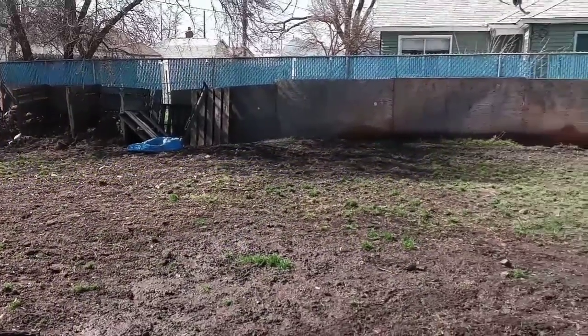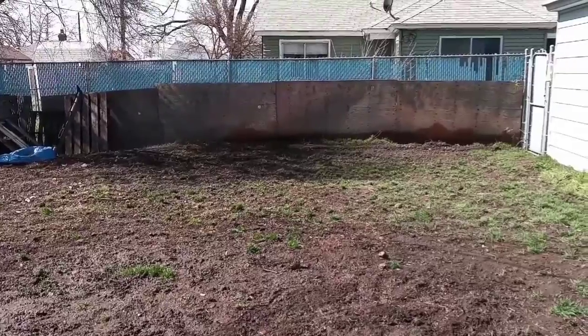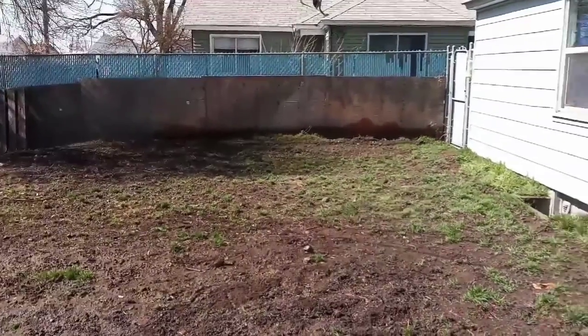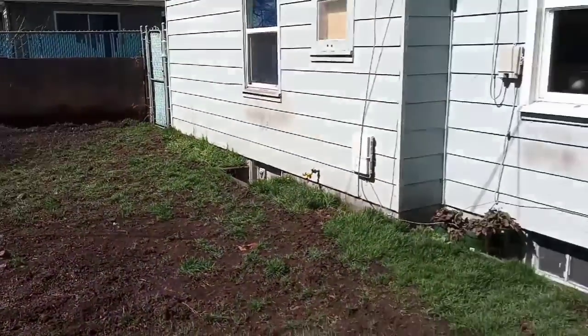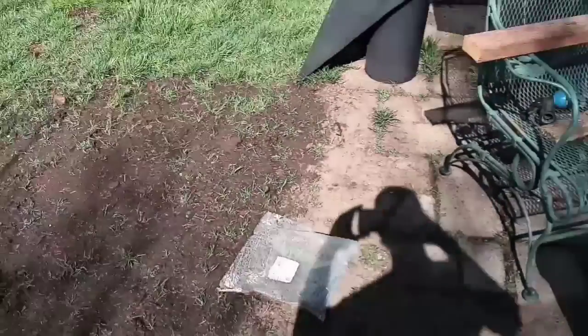This is the backyard before I lay down the plastic. It's all ready to go. There's some grass and weeds. I just want to get all this clean before I build the beds and lay down landscape fabric.